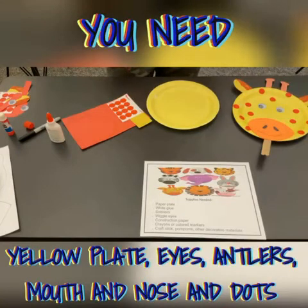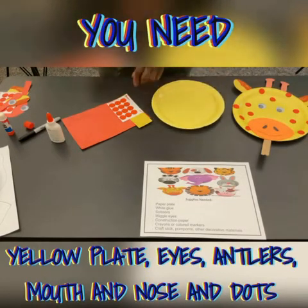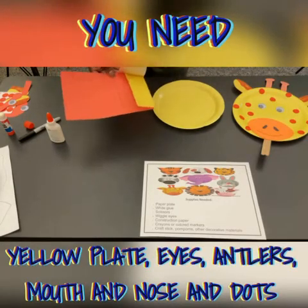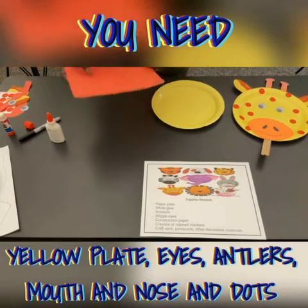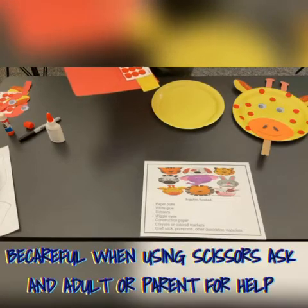Now we're going to do the giraffe for those who got the yellow plate in their kit. You will also get dots, the ears, the antlers, and the mouth. You will cut them out again. Remember, let an adult do it if you're not able to.